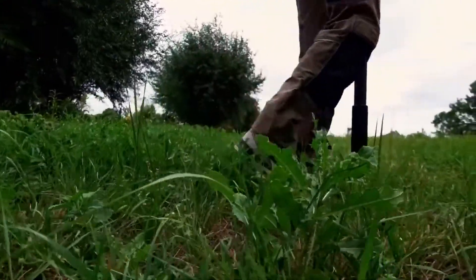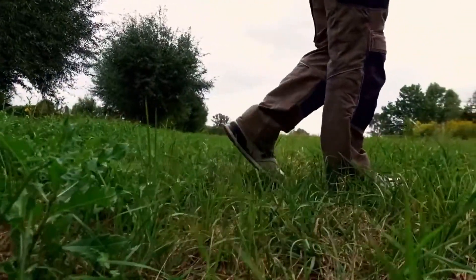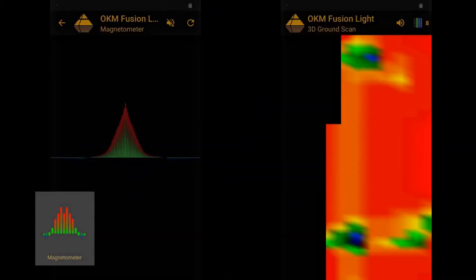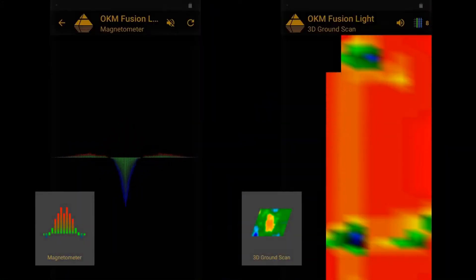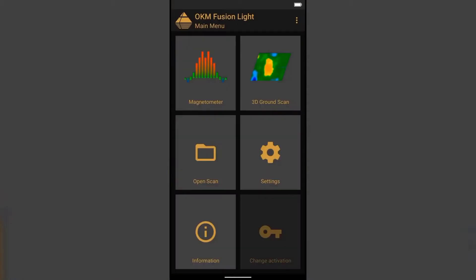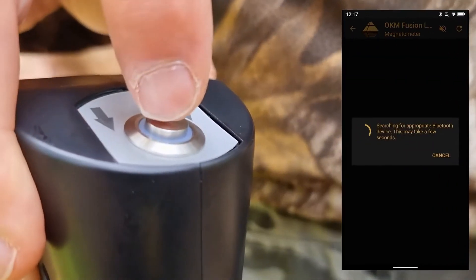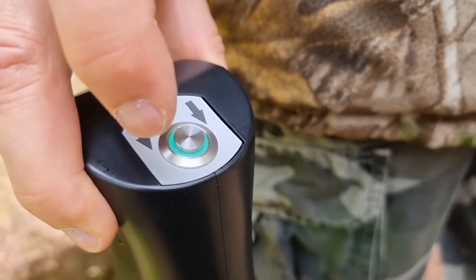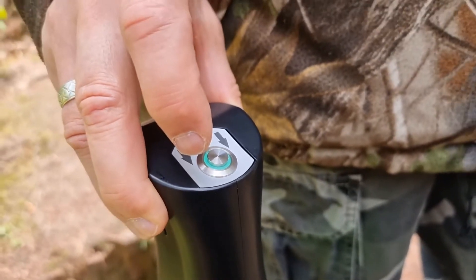With the fusion light magnetometer mode, you can detect metal objects near the surface in real time. It is used to clear the scan field before performing a 3D ground scan. First, start the fusion light app and select magnetometer. After selecting the desired operating mode, the internal Bluetooth will automatically connect the probe with the smartphone.